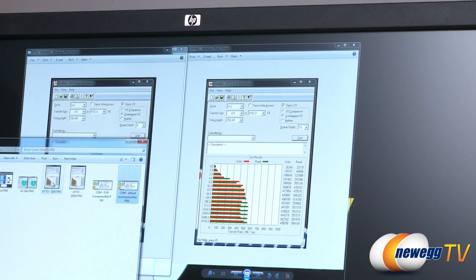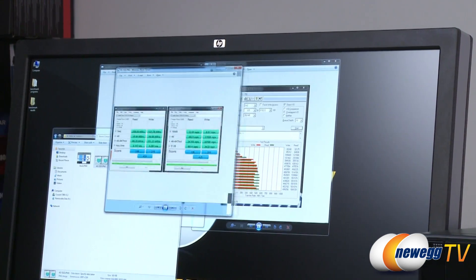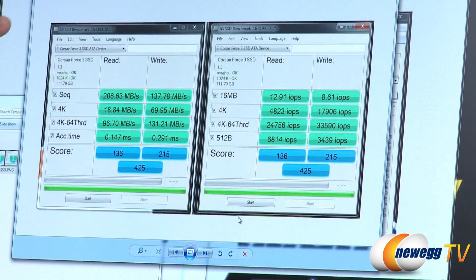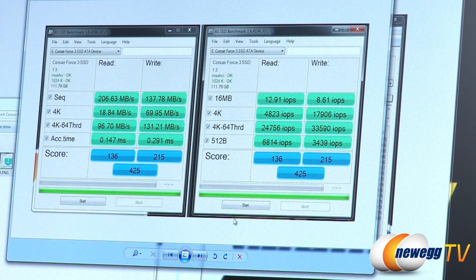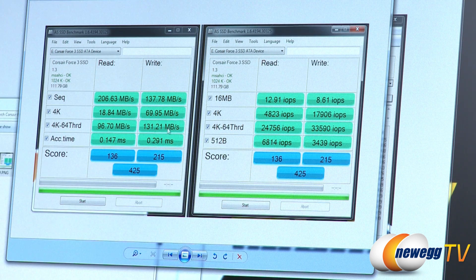Next up is AS SSD, which also uses incompressible data, showing similar results to Crystal DiskMark. Sequential reads and writes come in at 206 and 137 megabytes per second. For 4K we see decent numbers: 18.84 and 69.95 megabytes per second, with input/output operations per second of 24,000 reads and 33,000 writes respectively.